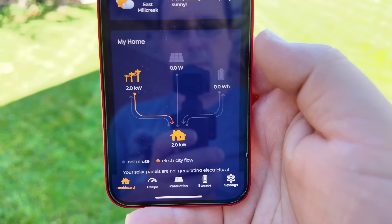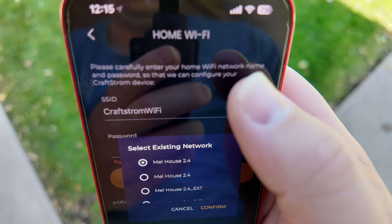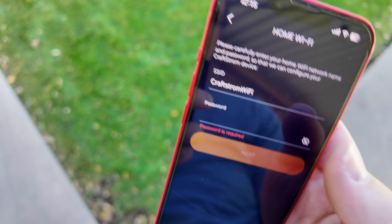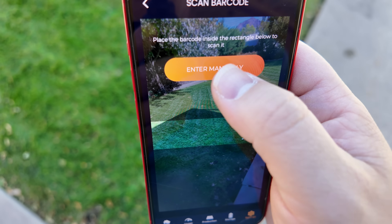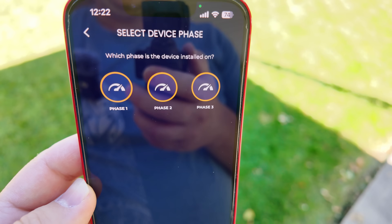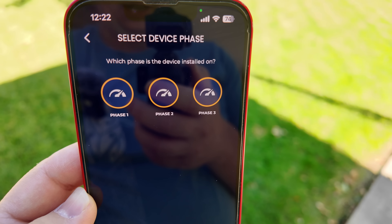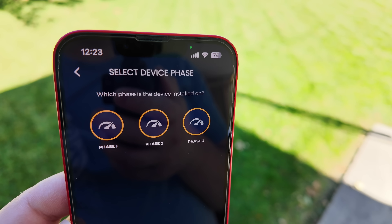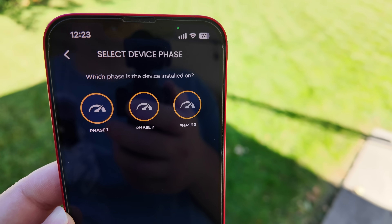In the Craftstrom app, come down to settings, then add new device. Put in the Wi-Fi credentials and select to add a solar panel. I like to enter things manually. Next it's going to ask which phase the solar is plugged into. If you remember from the power meter installation video, the breaker panel is split into two legs of 120 volts — that's what this question is asking, and I actually don't know off the top of my head.